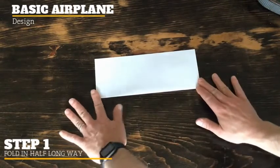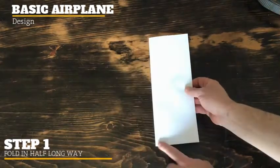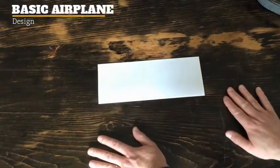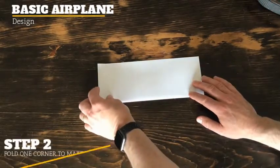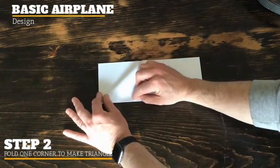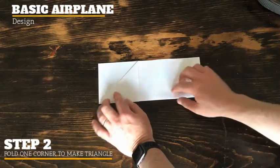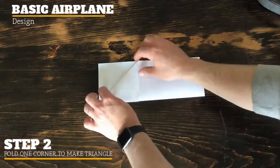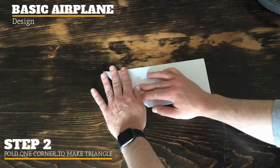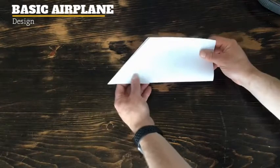Then you're going to fold the paper in half the long way. When you open it up, this is the long way — the other would have been the shorter way. Now that it's folded the long way and cut in half, take this top corner, pinch it, and fold just one portion towards you so it makes a nice little triangle. Then flip it over and match the fold you just made.